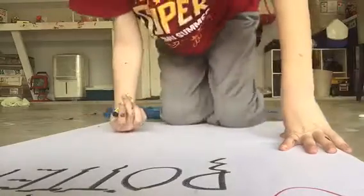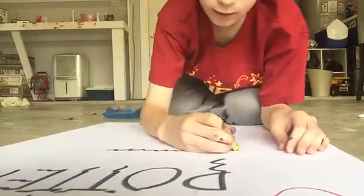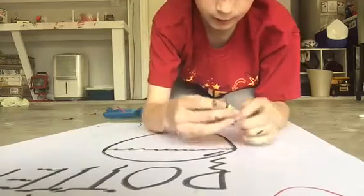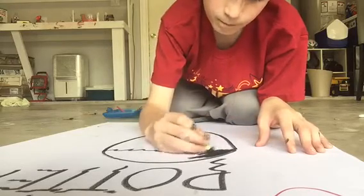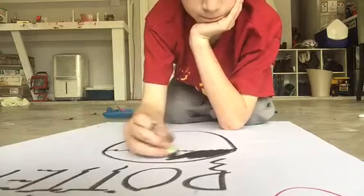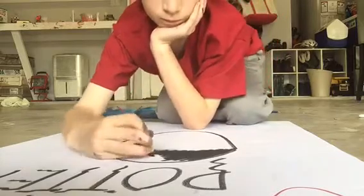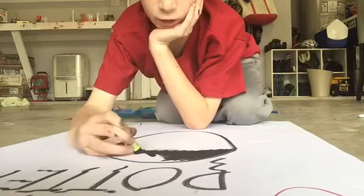I'm going to be drawing a Harry face. You do that for the hair, and you color in the hair with black. I don't have brown so I'm not going to be using that. Keep coloring that in until it's good.